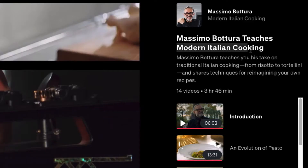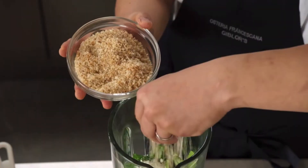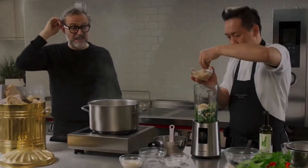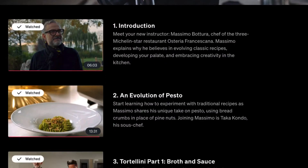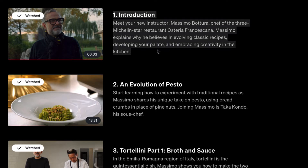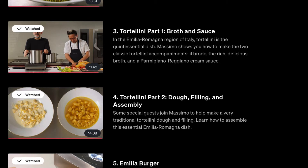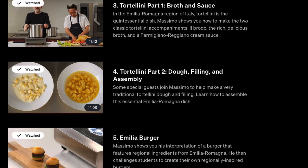This is modern Italian cooking. He teaches his take on traditional Italian cooking from risotto to tortellini and shares techniques for reimagining your own recipes. There are 14 videos totaling three hours and 46 minutes — pretty in-depth. There's always an introduction video for every instructor. He explains why he believes in evolving classic recipes and encourages you to take his recipes and build on them. The course covers the evolution of pesto, then tortellini part one — broth and sauce — and tortellini part two — dough, filling, and assembly.